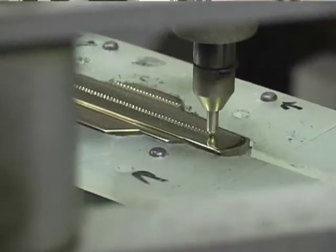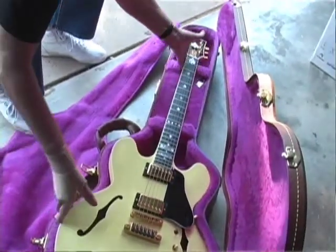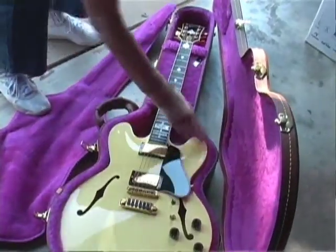I never knew anything about engraving and inlay work until I worked there at Gibson, so I am very appreciative of the Gibson Guitar Company. It's been my life.